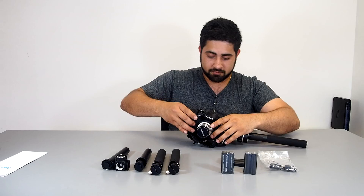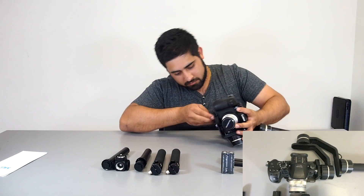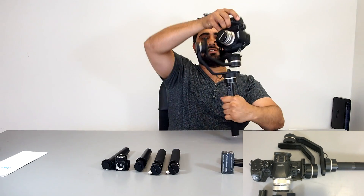Now I'll put the camera on. The lens support is here, so the lens is going to be pointing this way. This is essentially your setup, but it's balanced.